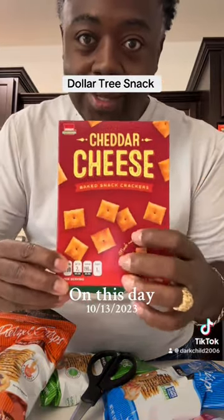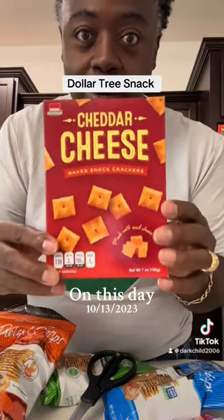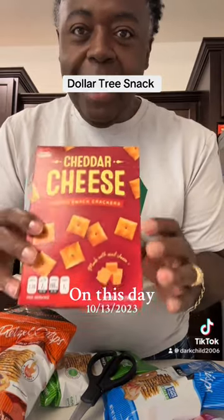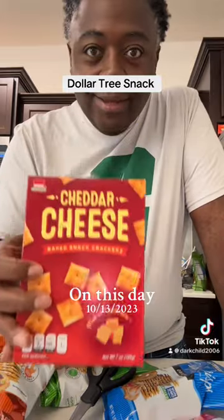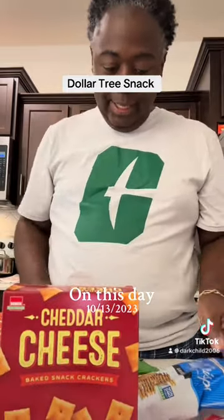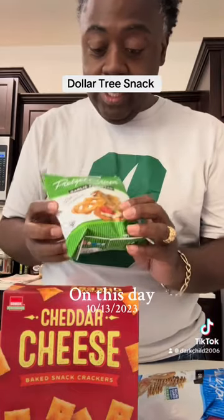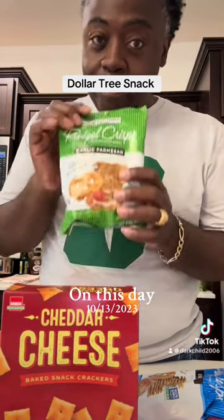Make sure you get the ones that — it's a dark one, there's two different ones, but the darker color one is the box that you want to get. I have been addicted to these and had to just try something different. When I did that pecan pie dip and mixed some of these in, which is the pretzel chips — this is the garlic parmesan.